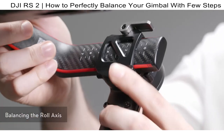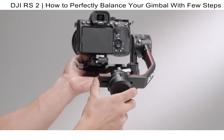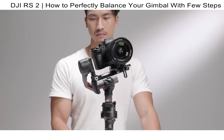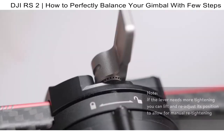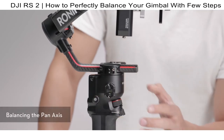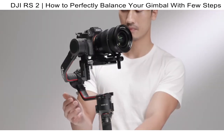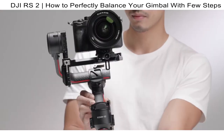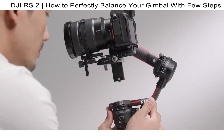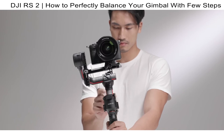Unlock the roll axis and toggle the lever to unlocked. Hold the roll motor to check the center of gravity. If the camera rotates to the left, move the camera to the right; if it rotates to the right, move it to the left. The roll axis is balanced when the camera is steady. Toggle the lever to locked. Unlock the pan axis and tilt DJI RS2 backward while rotating the arm until it is parallel with you. If the camera lens rotates to the left, push the pan axis to the right; if it rotates to the right, push to the left. The pan axis is balanced when the camera is steady while rotating the pan and tilting the grip. Toggle the lever to locked.